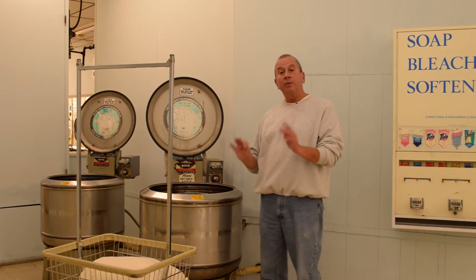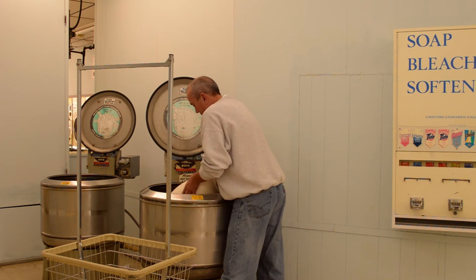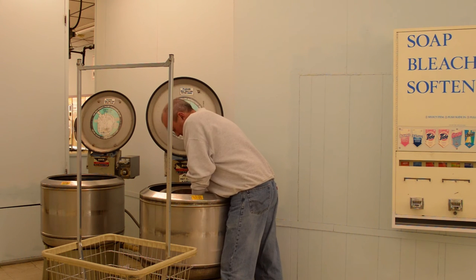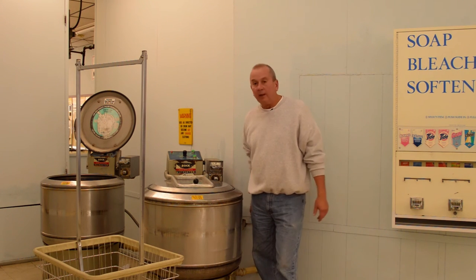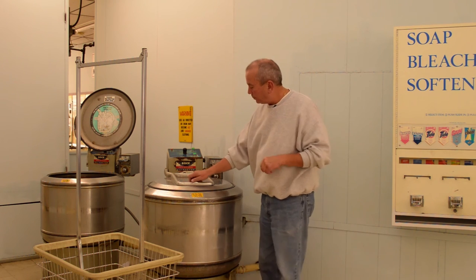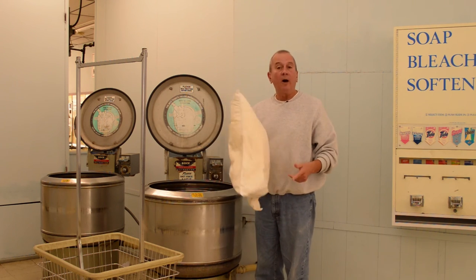We're here at the high-speed extractor. We're going to put the pillow in and spin a little bit more water out of it. Okay, extractor's done. The pillow's a lot lighter — off to the dryer.